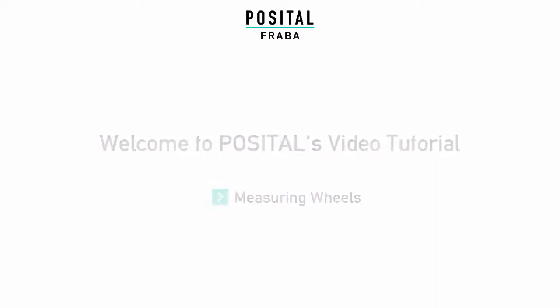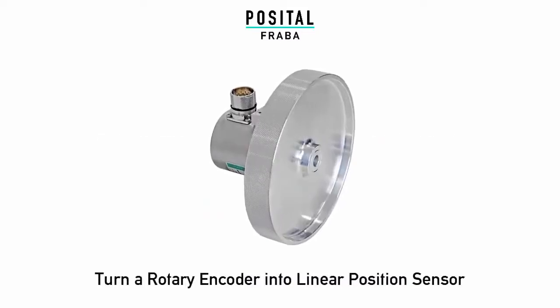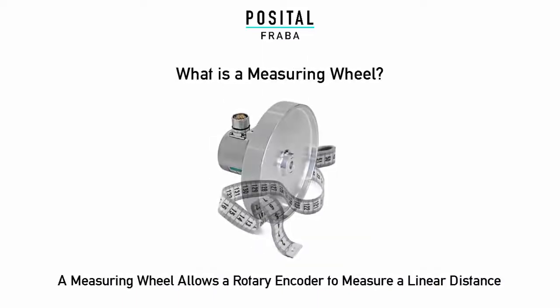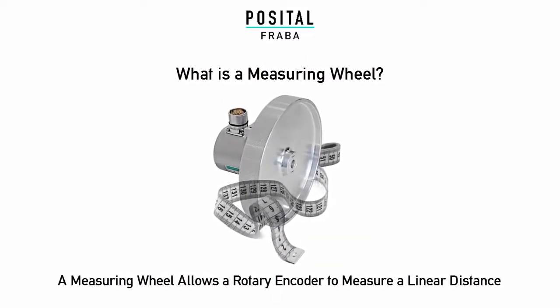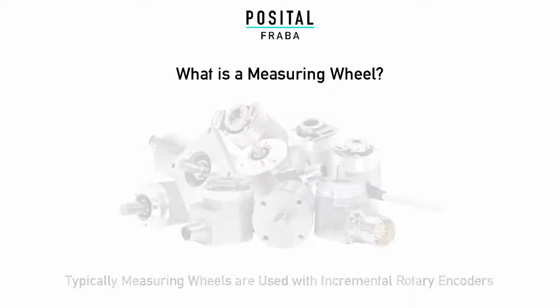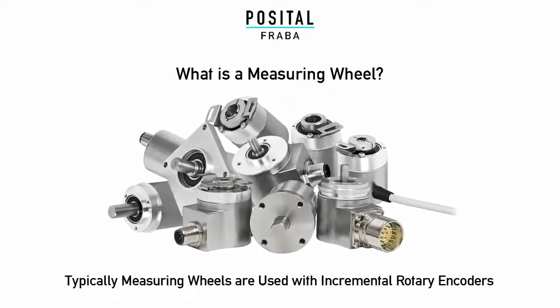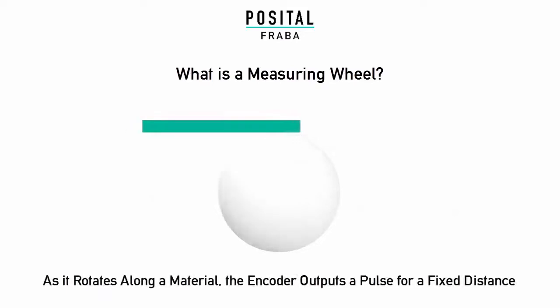Welcome to the Positol Fraba video tutorial on measuring wheels. A rotary encoder can measure linear distance. Typically, measuring wheels are used with incremental rotary encoders. As the wheel rotates, the encoder outputs a pulse at fixed distances.